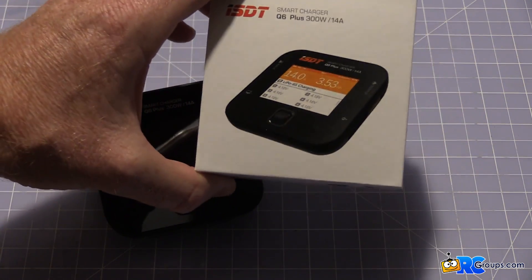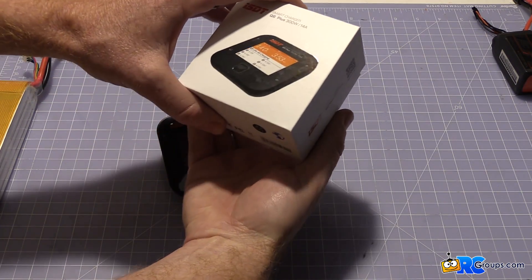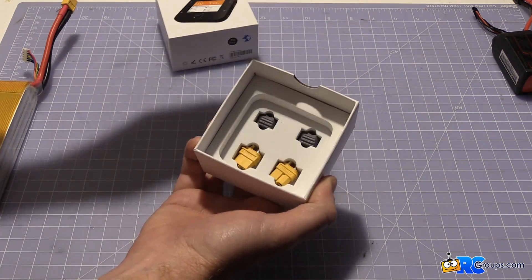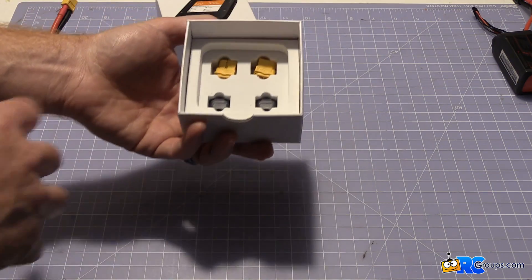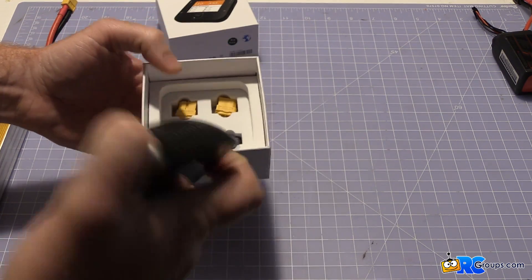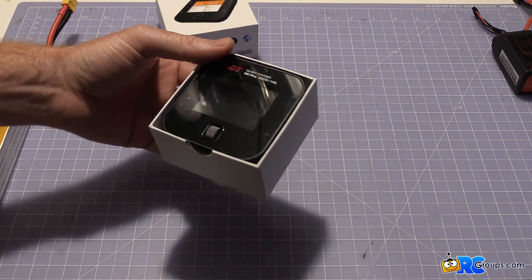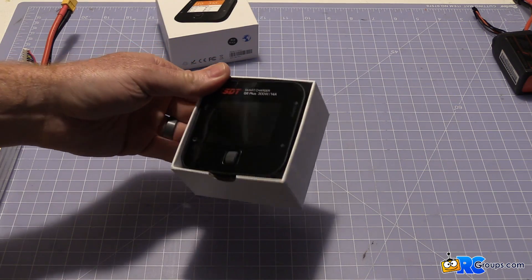Here's the case that it comes in. Inside, besides the unit that sits nicely in there, you pull it out and you've got some XT60 connectors so you can make your own leads if you want. You could also make some sort of adapter for using different types — JST, Deans, things like that.